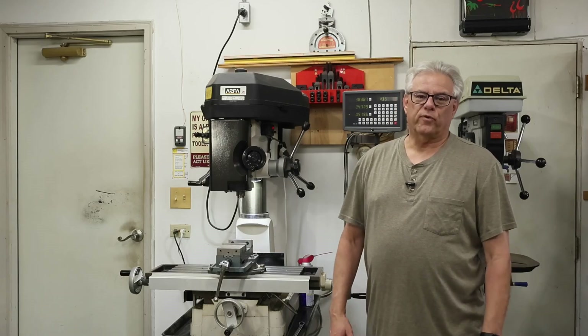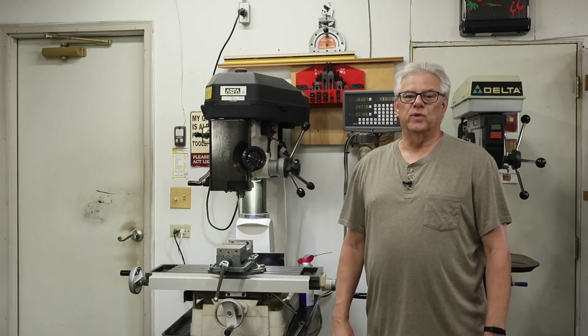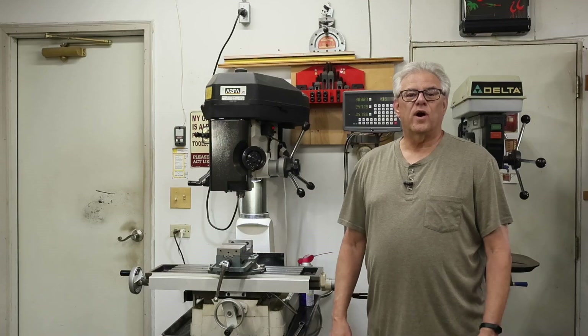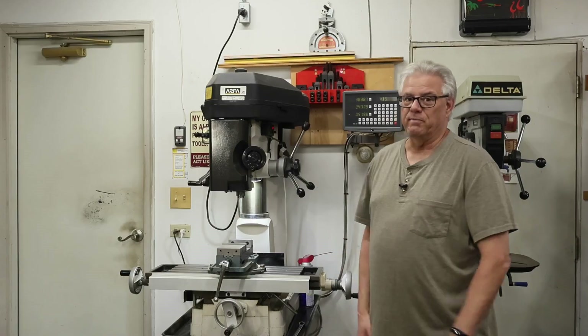Welcome to Making Stuff with Chris Dayhut in our segment titled This Maker's Tools. Today we're going to talk about one of my favorite machine tools of all time, the milling machine.